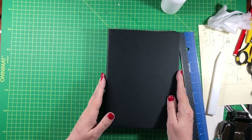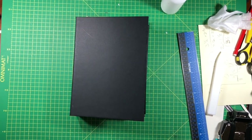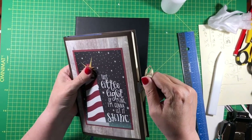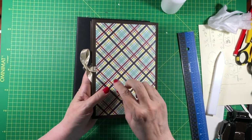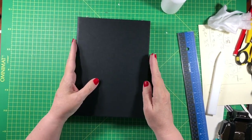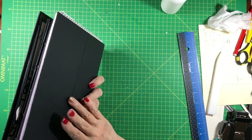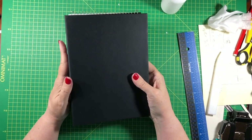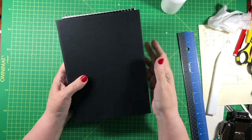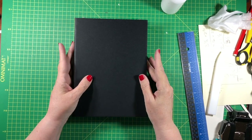I need to decide on the closure. I have another book I use all the time with my usual ribbon closure, but I put it under the mat and it sort of tore the mat a little bit, so I don't want to do that on this book. It does need a closure though. I think I will do a tie closure that attaches here on the spine and just comes around and ties on the front or the side.